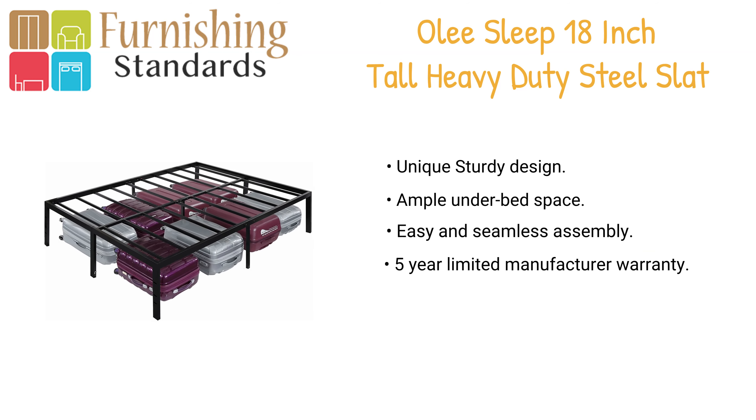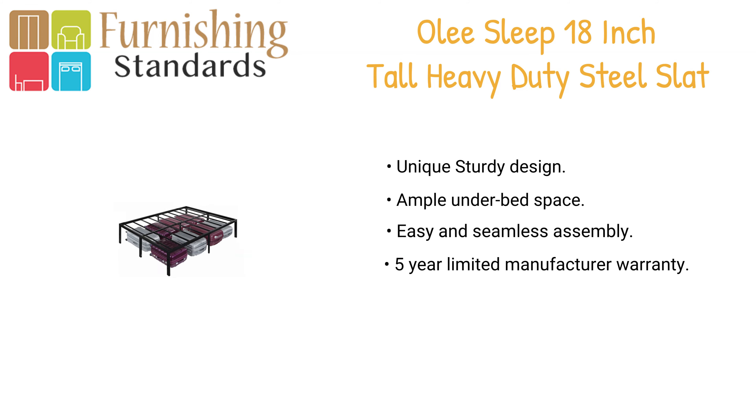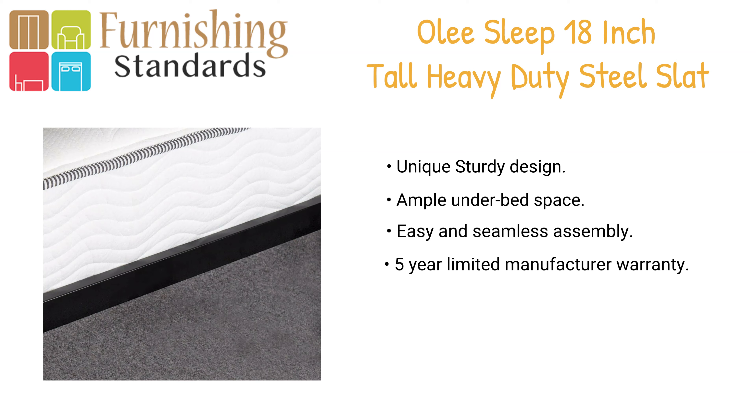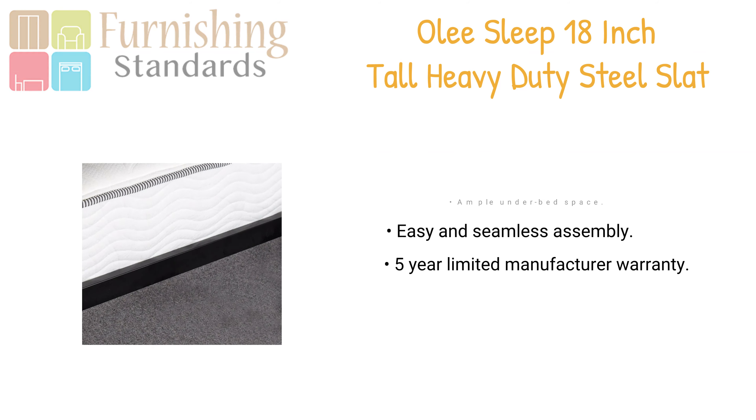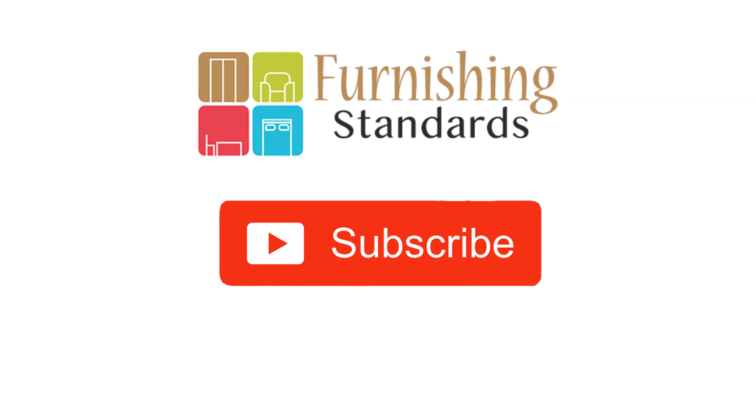No box spring is required, and it's easy to assemble. The frame is available in Twin, Full, Queen, King, and California King. Thank you for watching, and don't forget to hit the subscribe button.